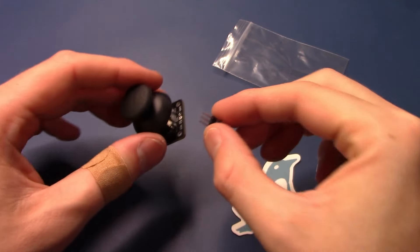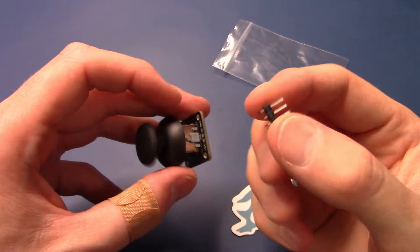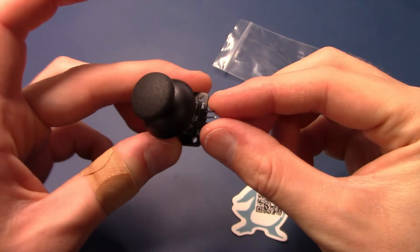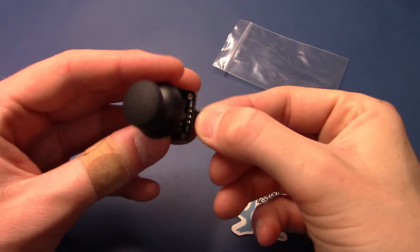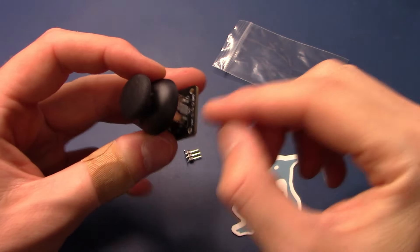The module also comes with three-pin right-angle headers which you can solder directly onto the pads to connect jumper wires. You can also connect on the underside or solder wires directly to the pads.